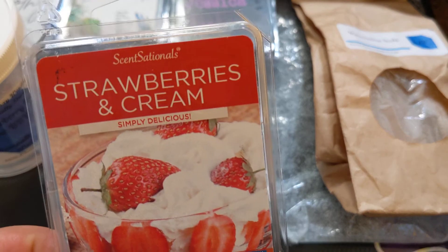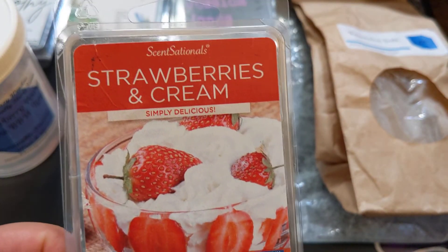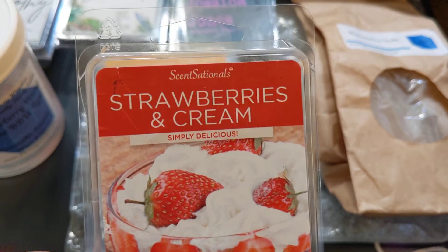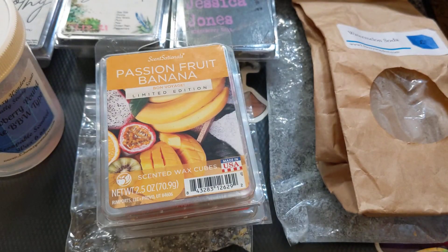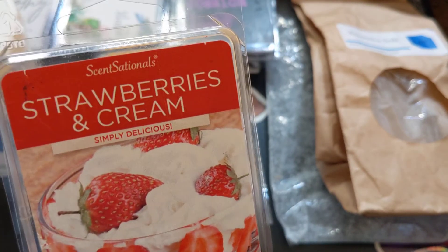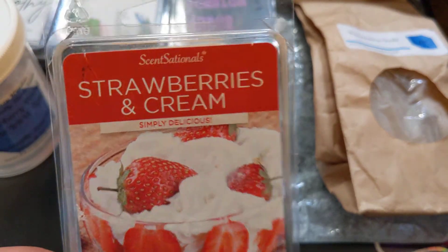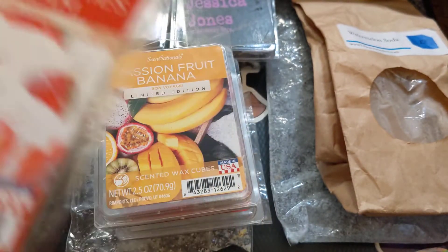And then, three for three, Sensational's Strawberry and Cream. Love, love, love. This was strong, five out of five. It smells to me like Strawberry Jam from Goose Creek, if you've ever smelled that. It's delicious — just a sweet strawberry, so good. I would repurchase this, and I have. The last time I was there I picked up another one, and yeah, this is one that I would always just like to repurchase. It's great.